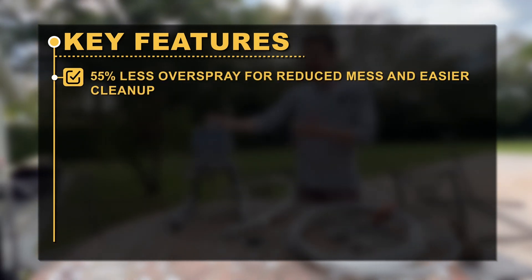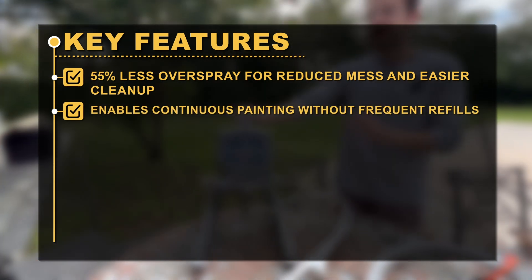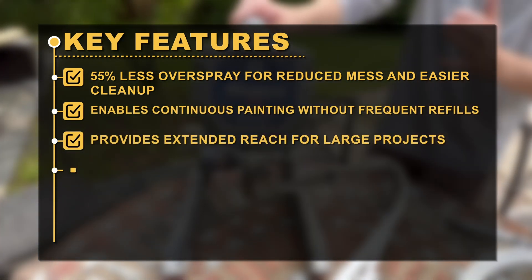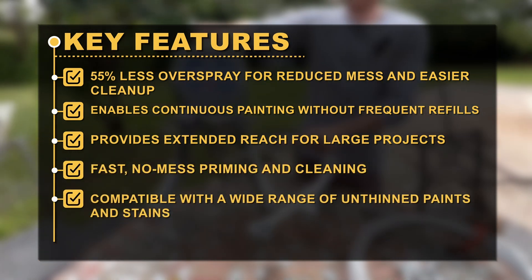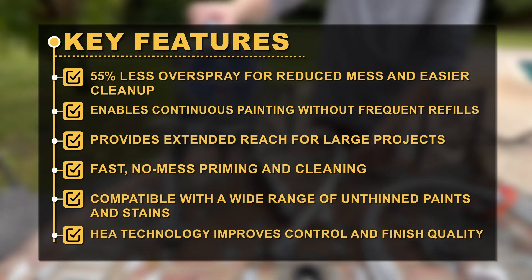Key features: 55% less overspray for reduced mess and easier clean-up. Enables continuous painting without frequent refills. Provides extended reach for large projects. Fast, no-mess priming and cleaning. Compatible with a wide range of unthinned paints and stains. HEA technology improves control and finish quality.